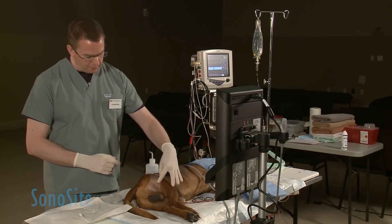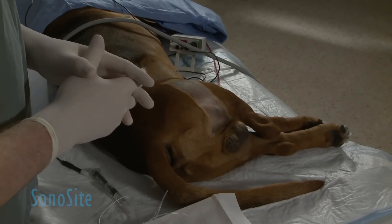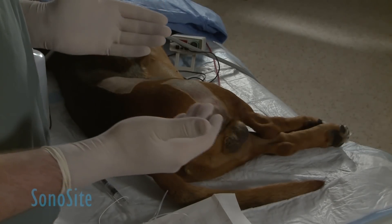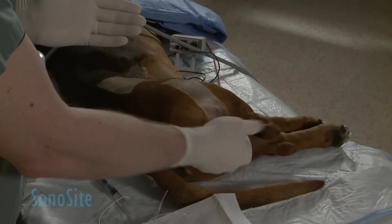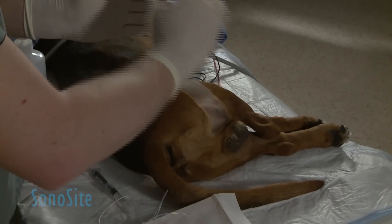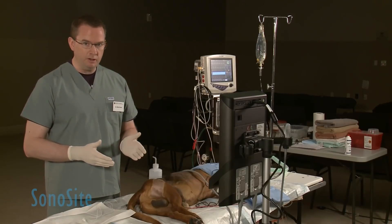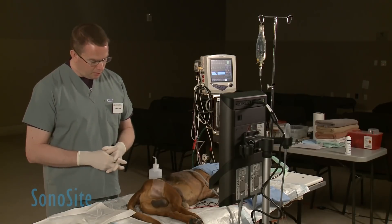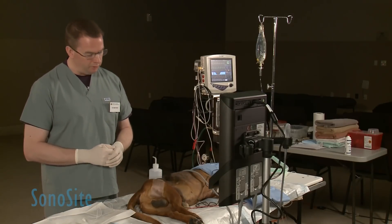In this particular regional anesthetic approach, the needle that we're going to be using to deliver the local anesthetic is going to be entering from a caudal direction, so we've clipped the animal around the back of the thigh to allow that entry for the needle. We've already done a sterile prep — we've used three different scrubs of chlorhexidine and a final prep of alcohol.